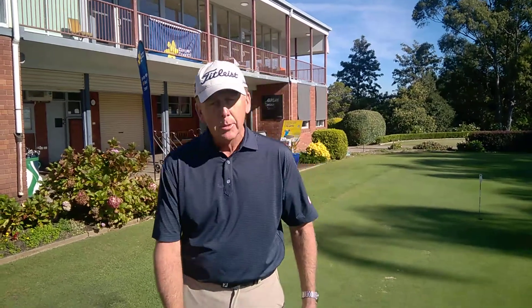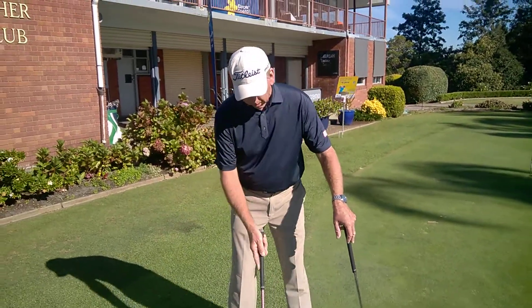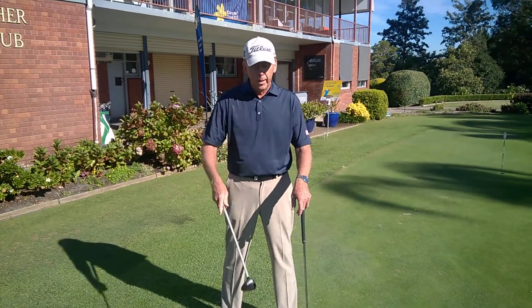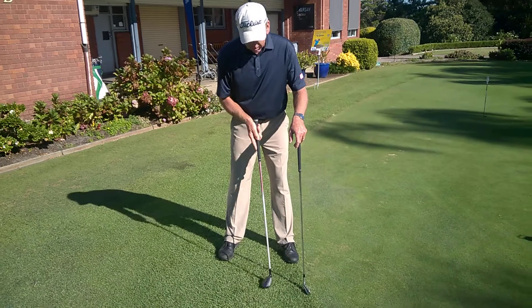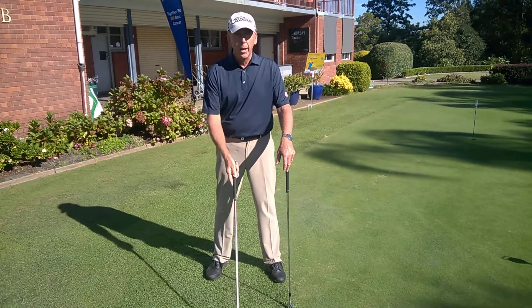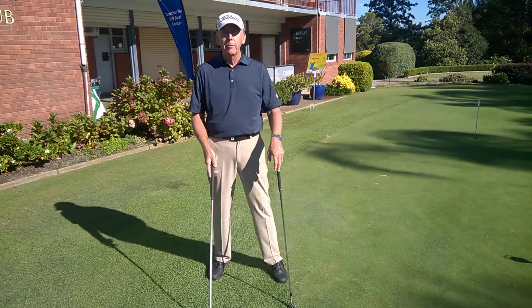When you're playing a hybrid iron, make sure you position the ball in the same position you would position a normal iron. Say for instance you're using a number 2 hybrid iron, you're going to position the ball just inside your left heel. If you're going to play a number 5 hybrid iron, you're going to play it a little bit further back in your stance.